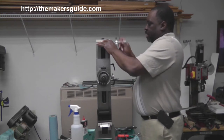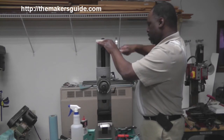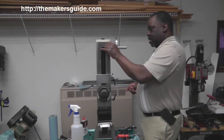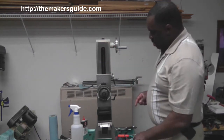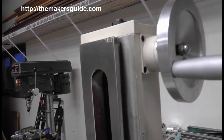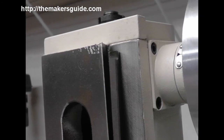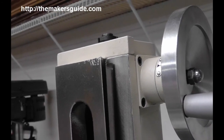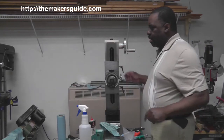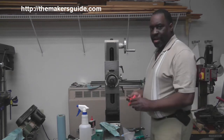I was able to trap the gib against the dovetail. I'm going to take a picture of it before I take it apart. Now that I've got the Z-axis gib out, I should be able to loosen up these two cap screws and remove this plate. We'll find out if that's true.